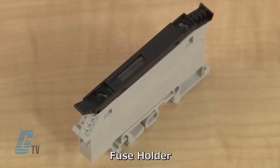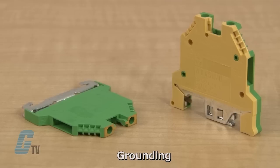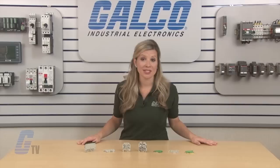The fuse holder blocks have a flip top disconnect lever and offer fusible protection in a single unit. The grounding blocks are indicated by the green or the green and yellow body, and are available with up to 4 wire connection points.